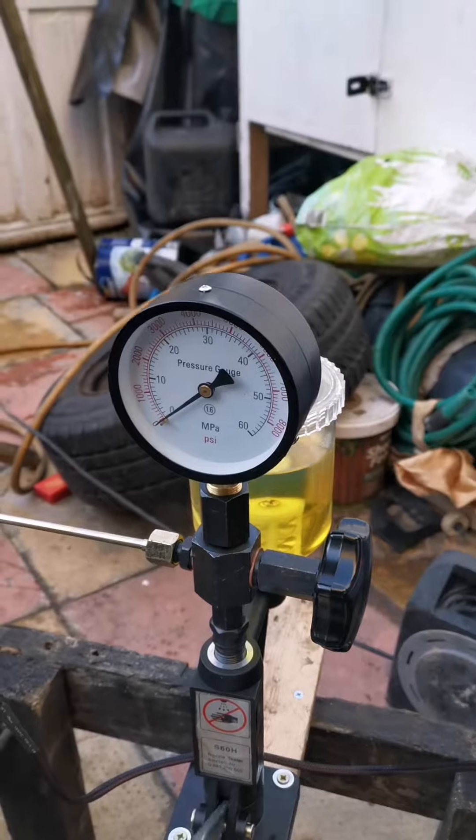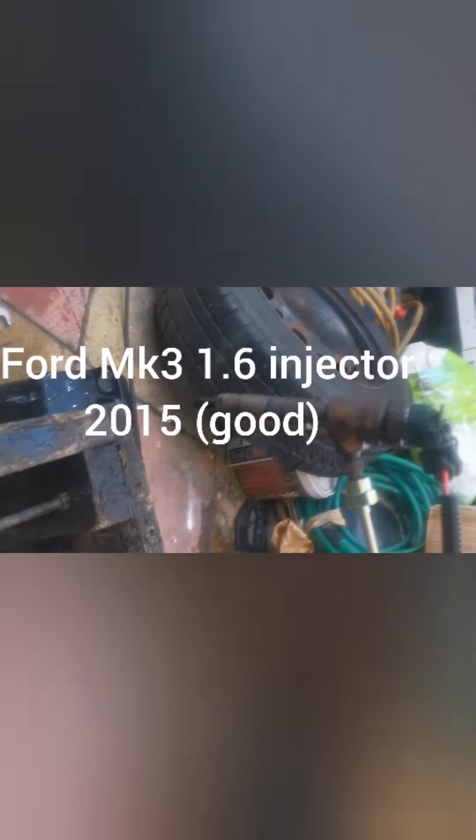It doesn't show at the moment. We're using this to test the injectors, and as we build up the pressure you can actually see it — that's how the injectors are working. The pump gives the pressure to the injector and the system gives the signal to the injectors so the injectors are working.